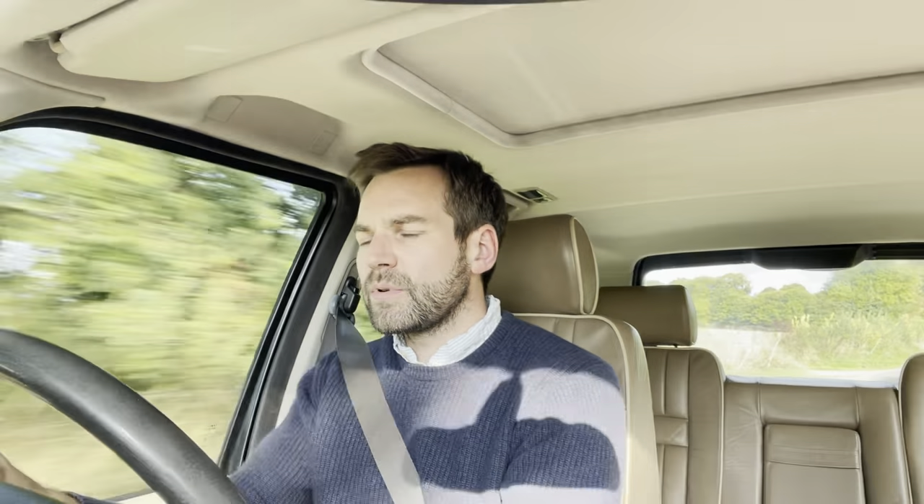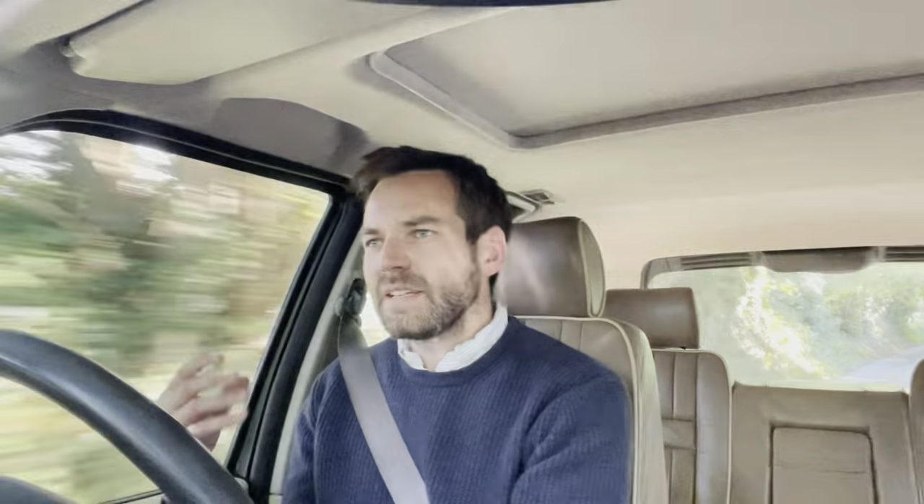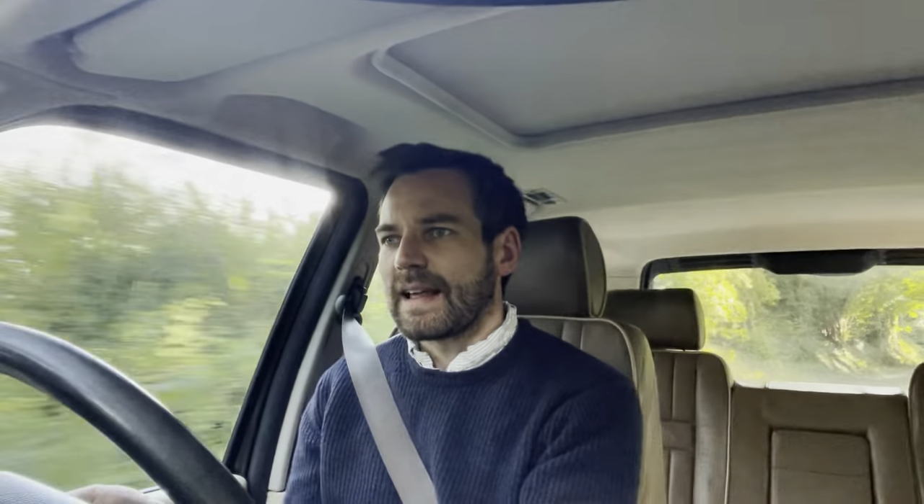The ABS light won't go off until we've started moving but it should go off after a few hundred yards. The brake warning light's just there because the handbrake's on. ABS light's out, all the lights are out, temperature's coming up — we're good. If you do have the opportunity to drive the car at low speed initially or at some point during the drive, have a listen out for drivetrain clunks and clanks.